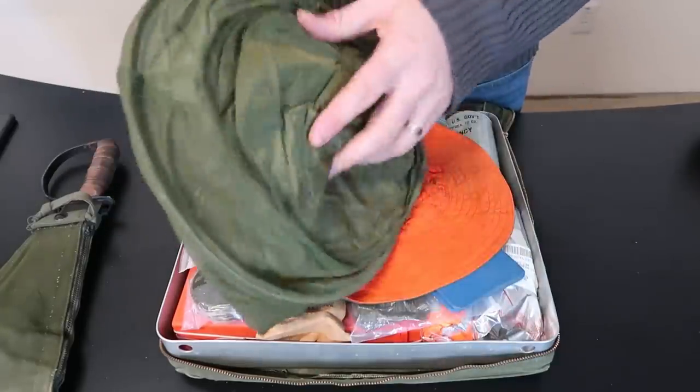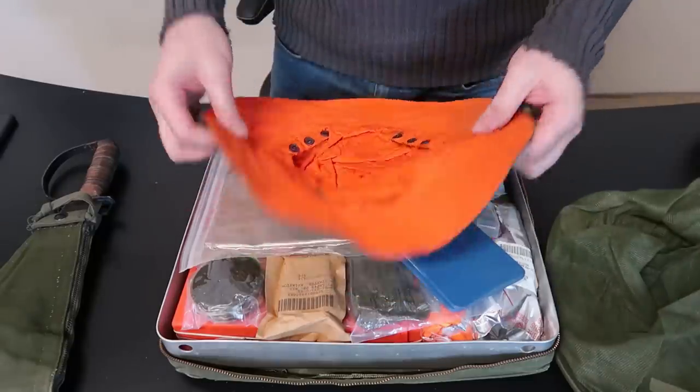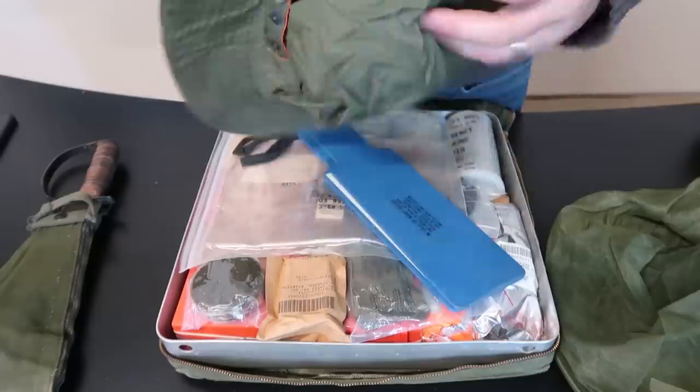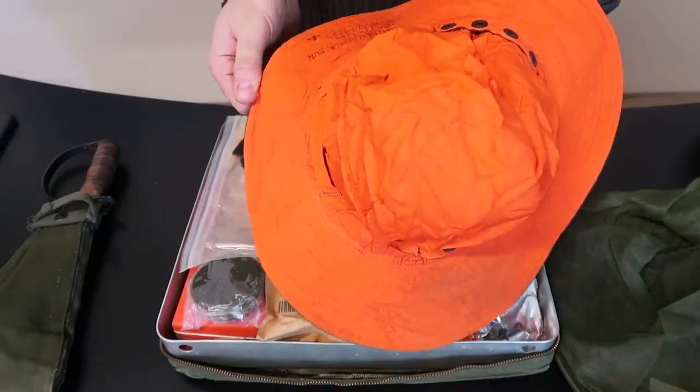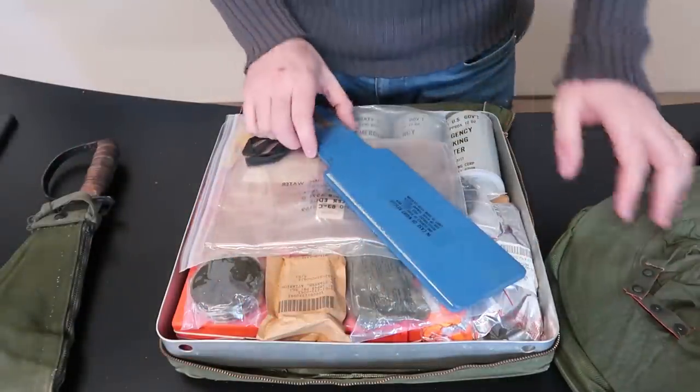Check this out — a mosquito head net. Looks like a beekeeping veil head. It's camouflage on one side, and if you flip it over it's reversible with a bright sun-visible side. That way they can see you as well. Very unique.